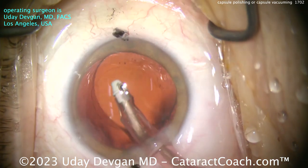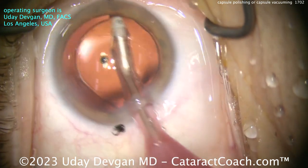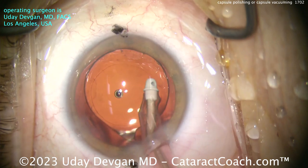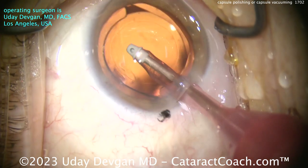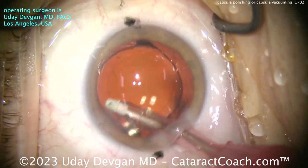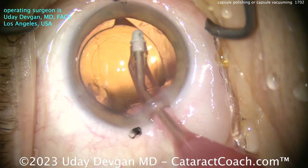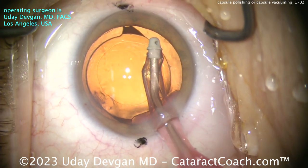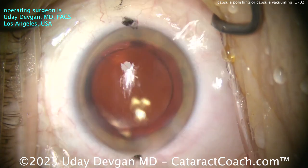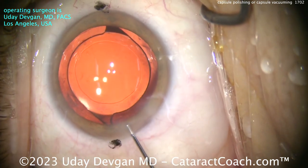I think probably the best of both worlds is to use both instruments — do both. Why not polish it with the mechanical method and then come back inside with the IA probe like this, with the lens already in the capsular bag, and clean it up a little bit more? That looks really quite nice. So I want to hear from you — leave a comment below. What are you doing? No capsule polishing? Mechanical device? Vacuum with the IA tip? Or a combination? Teach us — let's get a consensus.